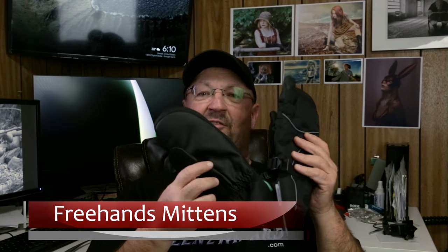Hey everybody, Richie here from RecklessPixel and LensWizard.com. I'm excited today and I want to share it with you because when you're 53 years old and you find something that makes you feel like a kid again, well that's something to get excited about. Today I found something that took me back to my childhood and that is a pair of mittens.